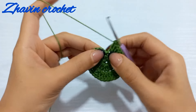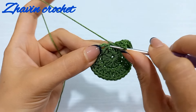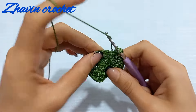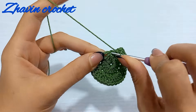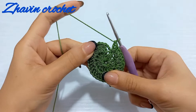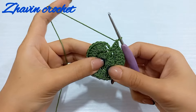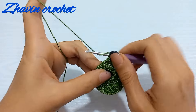Yarn over, insert the hook into this slip stitch, and make one double crochet, then another double crochet into the same slip stitch. Now we have 32 double crochets in total. Skip these three chains and make one slip stitch on top of the next double crochet.